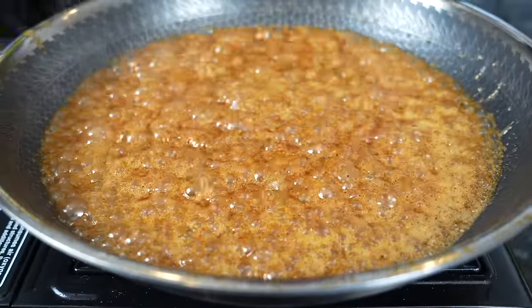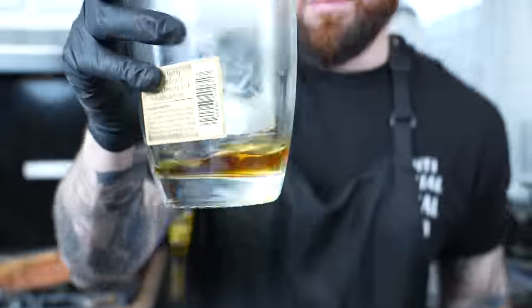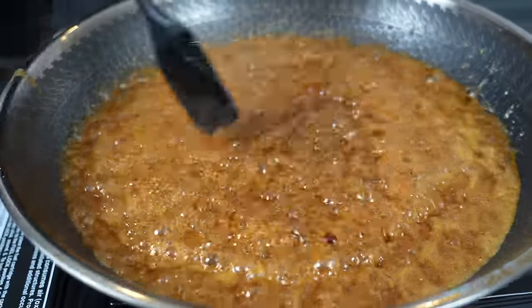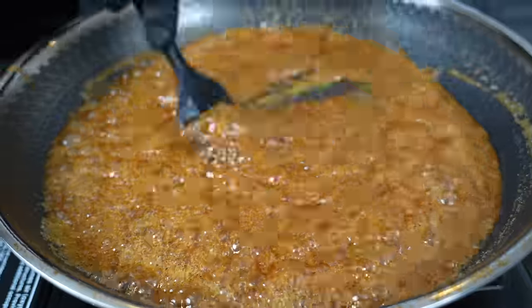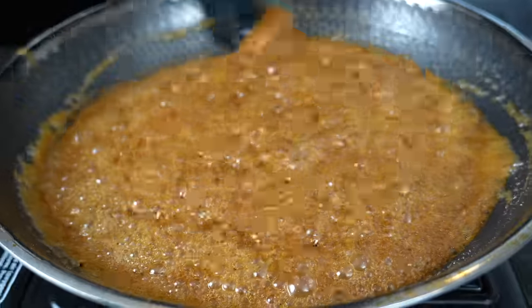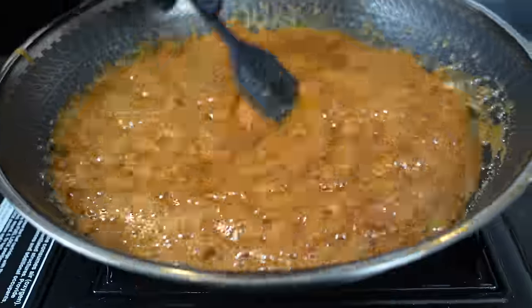Alright guys, time for the fun part — make sure you taste as you go. You want to bring that to a boil to cook off the alcohol, leaving behind the flavor, which is going to pair beautifully with everything else in there. Take my word for it — if you don't believe me, call my bluff, make it, and then come back and let me know what you think.